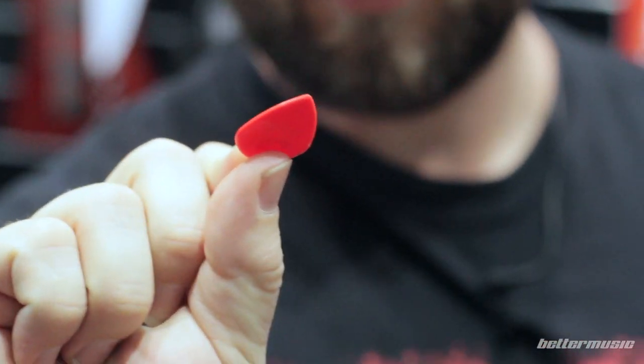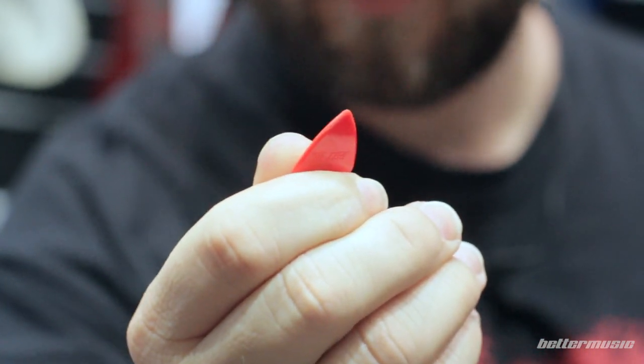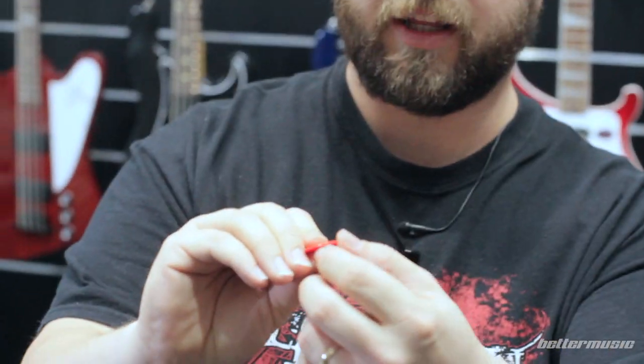This is your standard sort of Jazz 3 pick. You can see it's got quite a bit of wear and tear on the edge there. A little trick I've learnt is to get that shine and that tip back.